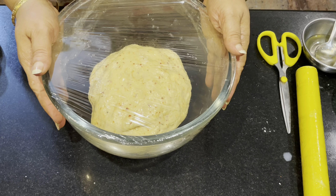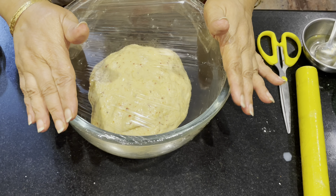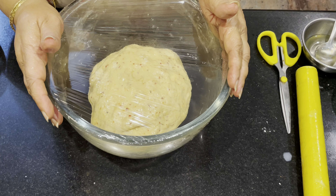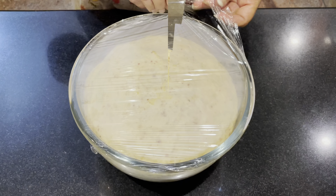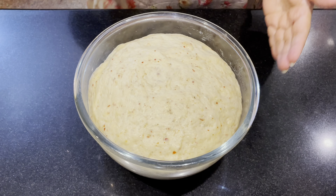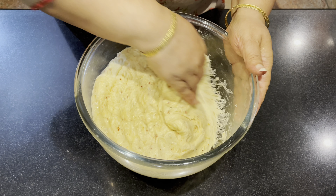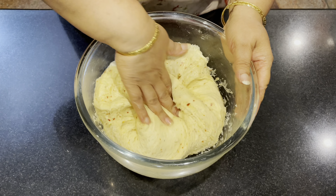I will cook it for 2 hours. I will add a little bit of water to the microwave.